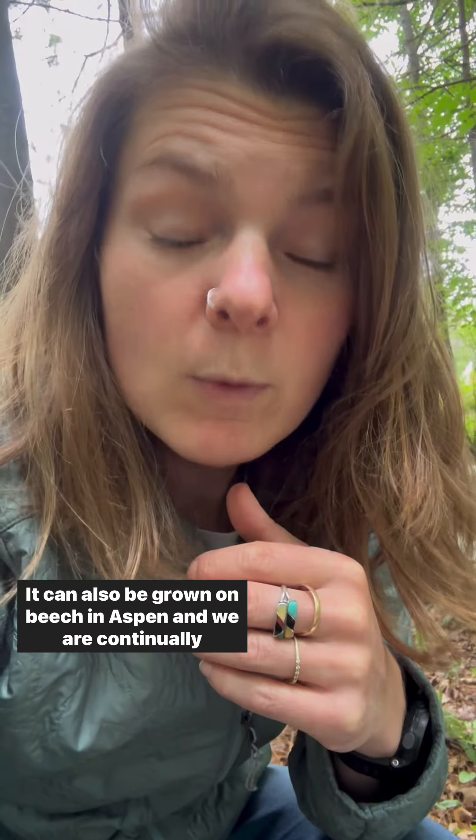People are often flummoxed, however, when to harvest this mushroom, as if left to grow, the spines will continue to lengthen. The short answer is to harvest before the spores drop and the mushroom begins to yellow. It's best to harvest when the spines are still succulent and white.